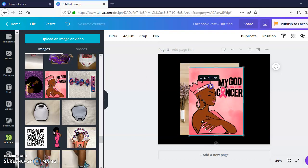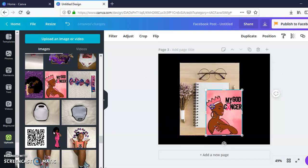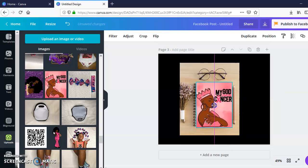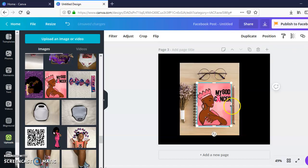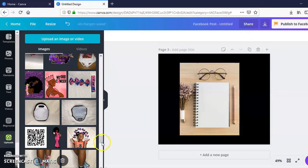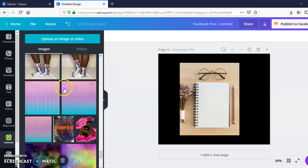I'm going to size that down. I like the binding to be shown so people actually know what kind of binding they'll be getting. The way I designed this, if I try to move it the design is going to get cut off, so I'm going to pick a different picture for the background.